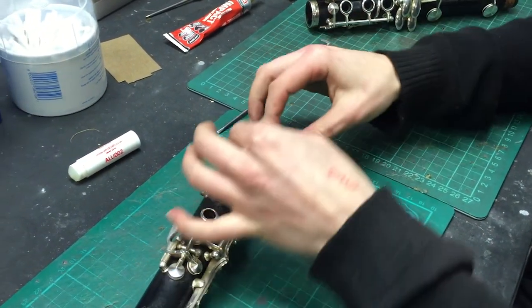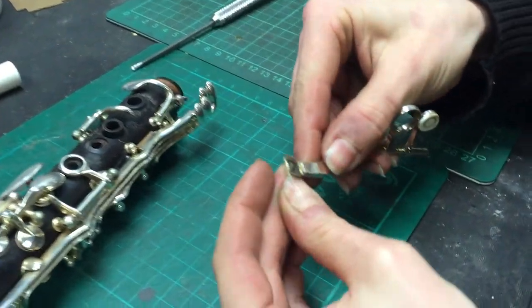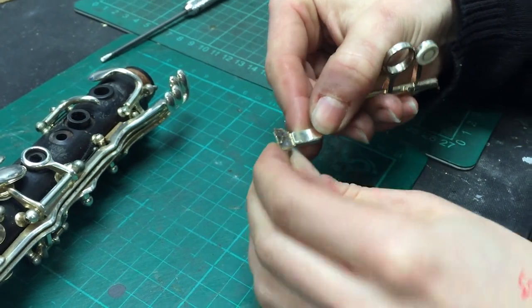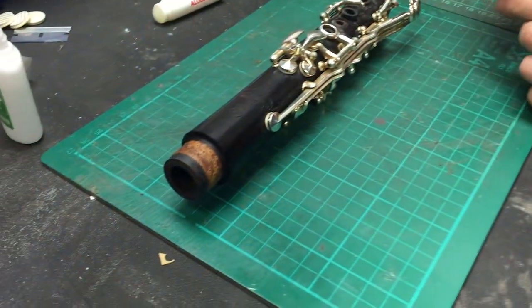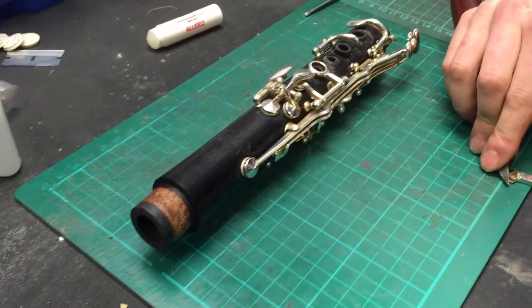So we'll take that cork off and we'll stick a new one on. This is a special type of cork — this is Yamaha Hypertex cork, and we sell this. It's a rubberized cork, so it's not a natural cork like you'd see on the tenons of the clarinet. Those are a very natural as-they-come kind of cork, but this is a rubberized compound.